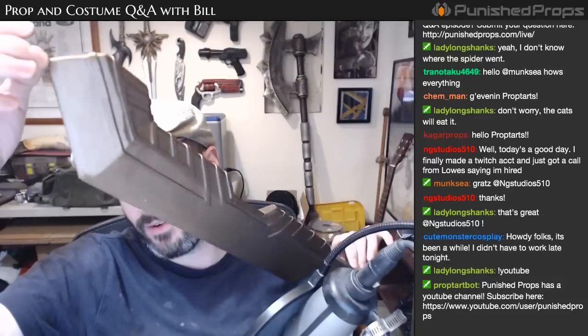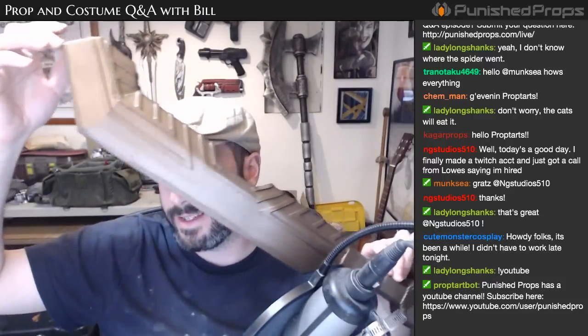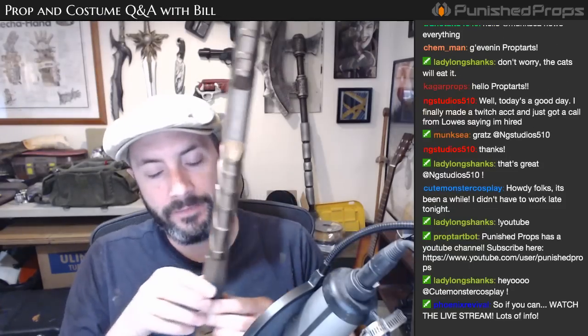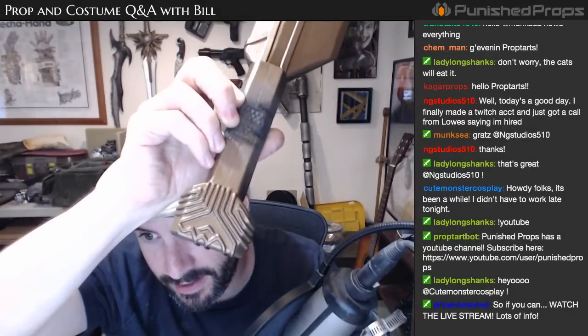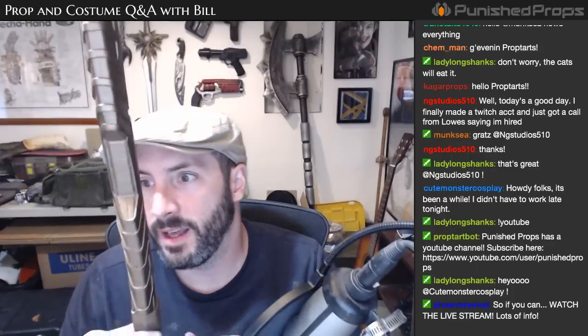I did a little bit more work on it off-stream. It was black with latex on it and now it's kind of a bronze-ish color. What I did was take some bronze paint, mix it into the latex, and then spray it on using my critter sprayer. There are all the little detail parts we did on the handle, and all the raised bits we did on the blade.